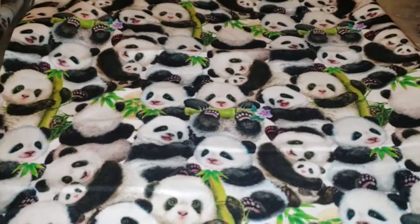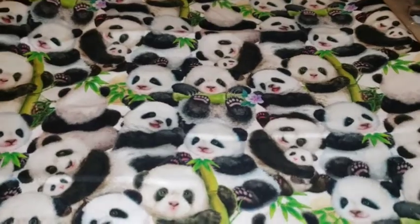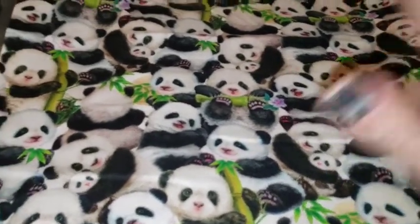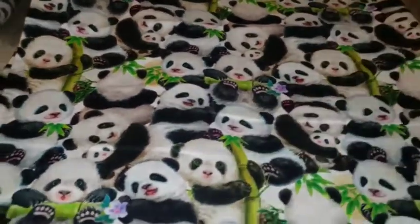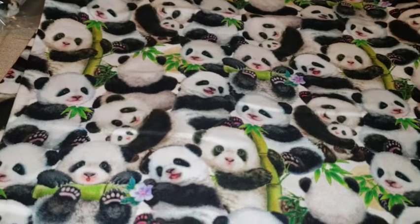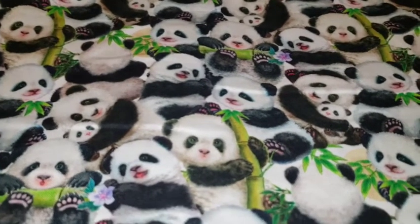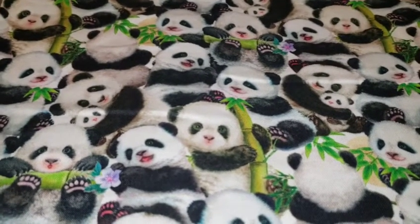I do have other stuff — flannels, interfacing, all kinds of things. But quilt cotton is the star of my show — it's what I sell the most of. I do have yardage left of this. I ordered two bolts because I figured it would be popular, and it is just to die for. I actually kept a couple of yards for myself.